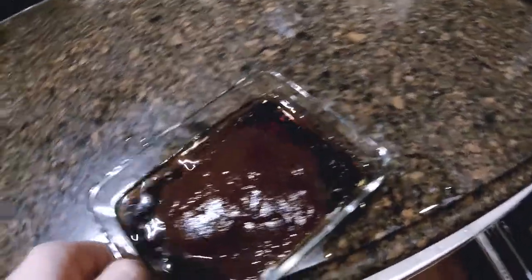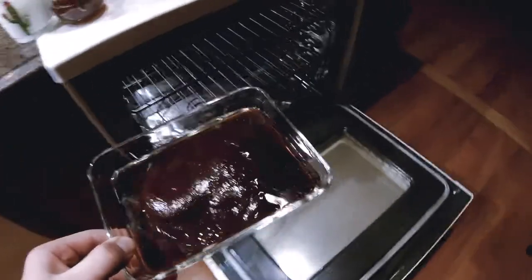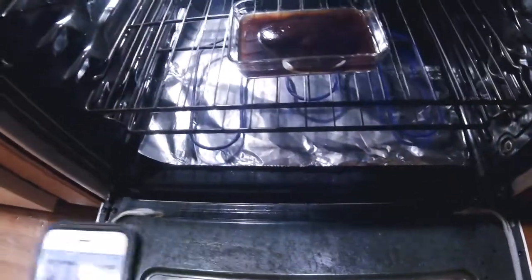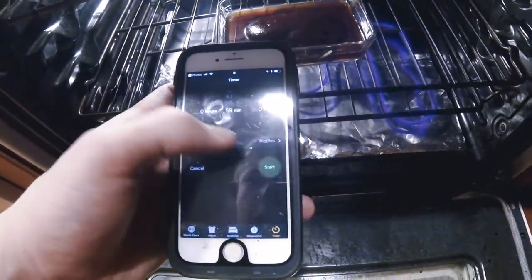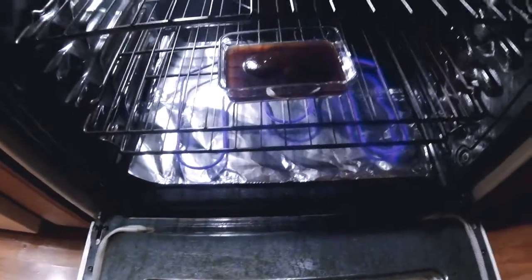I have the oven set on 350. So I'm going to put it on the middle shelf. And now I'm going to set my timer for one hour. So there we go, my timer's set, so now it's just time to wait.